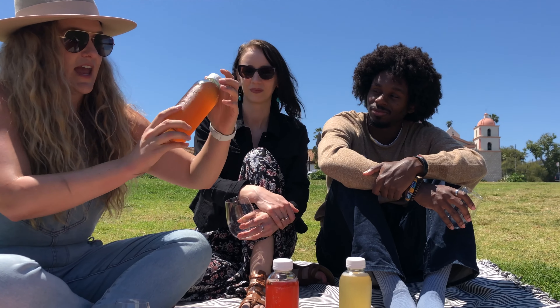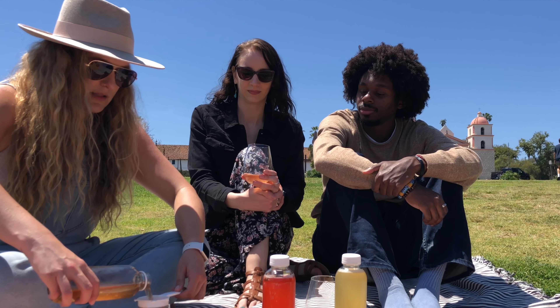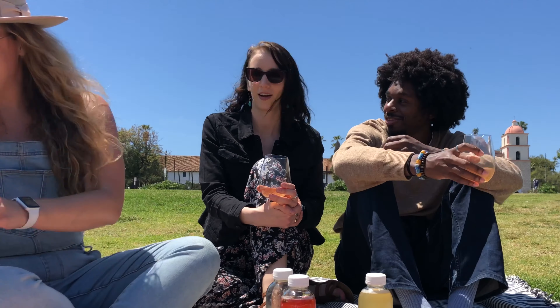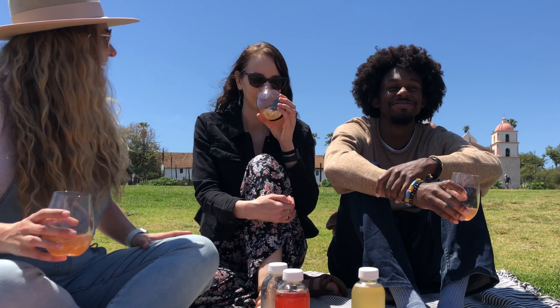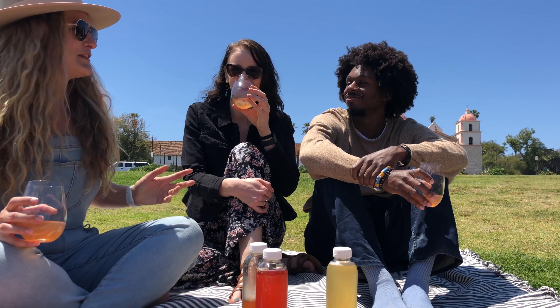We're going to start with the fig and lavender kombucha. Fig and lavender is actually one of my favorite flavors that I make, but I think I might have let this one go a little long, so it might be more tart than I'd prefer. Smells vinegary. Hence the maybe letting it go too far.